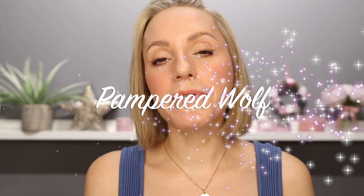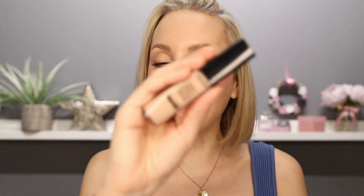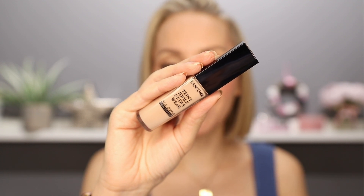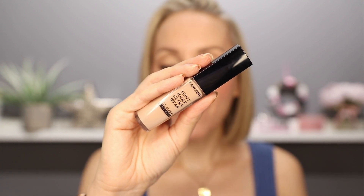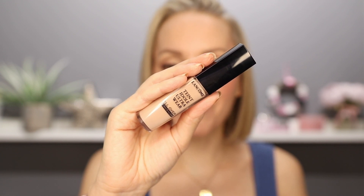Hi everyone, it's Gemma. Welcome back to Pampered Wolf. In this video, I'm going to be talking in depth about the brand new Lancôme Teint Idole Ultra Wear All Over Concealer. I have been putting this through its paces all week to be able to give you as detailed a review as physically possible. Will this be my new ride or die concealer? You will have to wait and see.